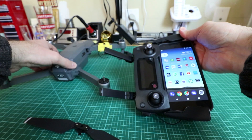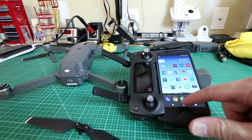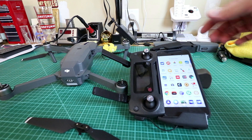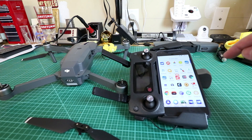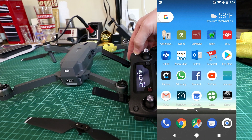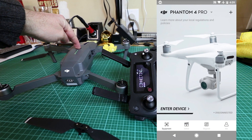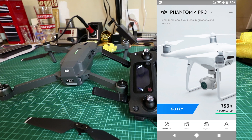I like to have the phone unlocked and open when I connect the app — if I don't, sometimes it won't connect. But I don't open the DJI Go 4 app first. What I do is turn on the remote first, then wait for it to prompt me to open the app, and then select the DJI Go 4 app from the list. Then I turn on the drone.